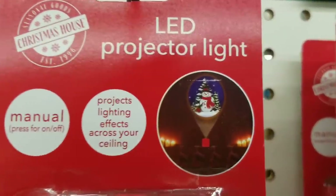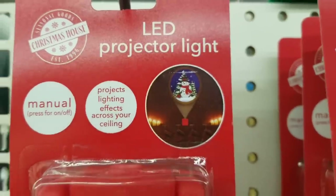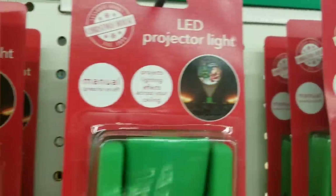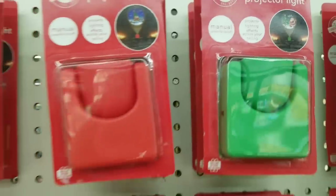They also have these projector lights. They create a really bold scene. If you have purchased these, let me know if the scene is as bold as it's shown in the picture — I would really love to know.